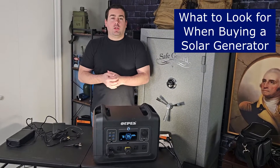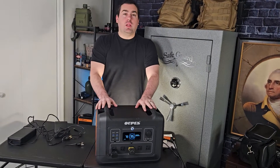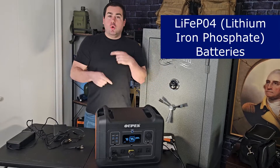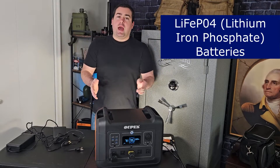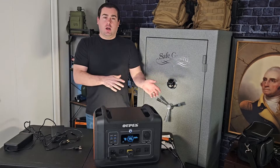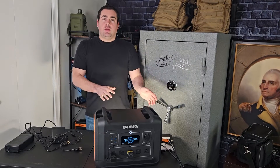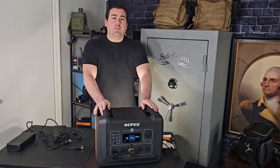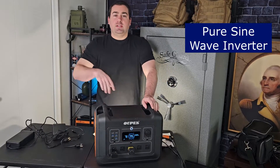When picking a solar generator, there are four things I'm always looking for. First, LiFePO4 batteries — these give you the most recharges, about 3,500 recharges to 80% of battery capacity. Unlike Jackery or others with lithium-ion batteries, which only give you about 800 recharges to 80%. The second thing I'm looking for is a pure sine wave inverter on the AC outlets.